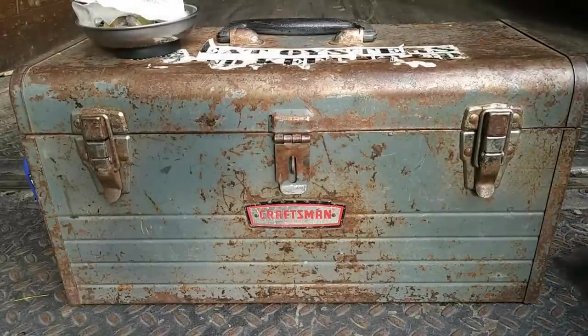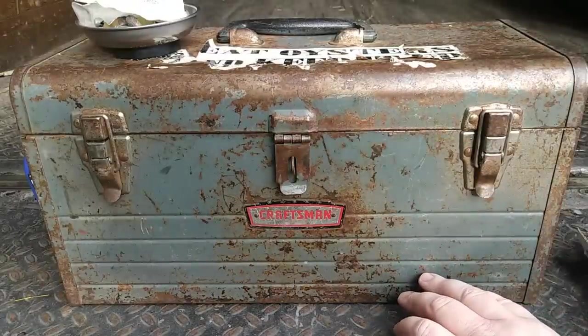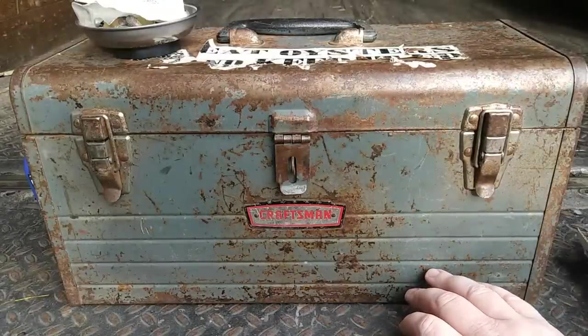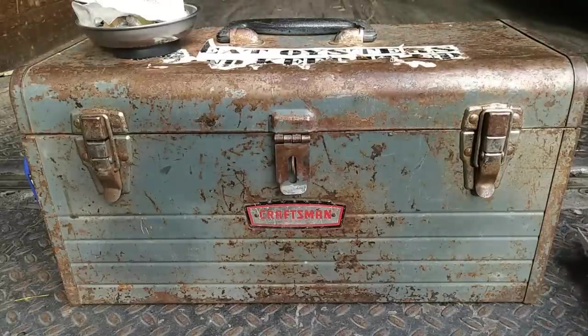This may not be the toolbox tour that some of you have been waiting for — that is still in the works. But in order to do that one, I felt like I should do this one first. This is an update of my mobile box.